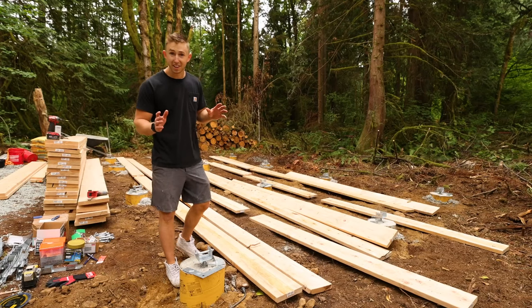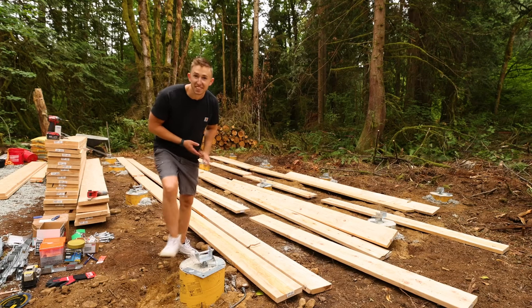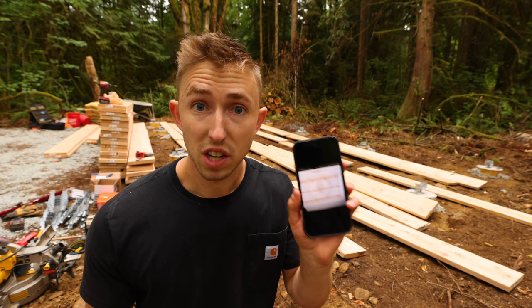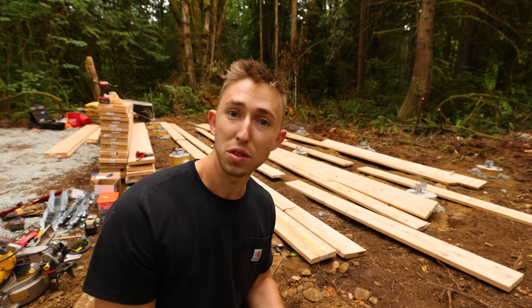Before we dive into all this, if you guys wouldn't mind hitting the like and subscribe button if you want to see how the Cedar Hollow turns out, I really appreciate it. And right on time we got Emily showing up to come help frame. I have the plans on my phone for what the base plate's gonna be — this is just a sketch I put together to get all the quantities for when I was buying the materials earlier this week.